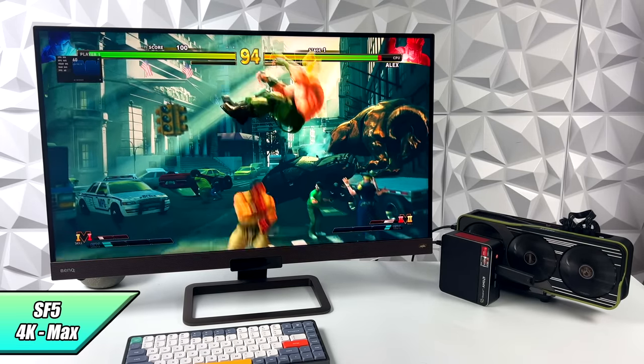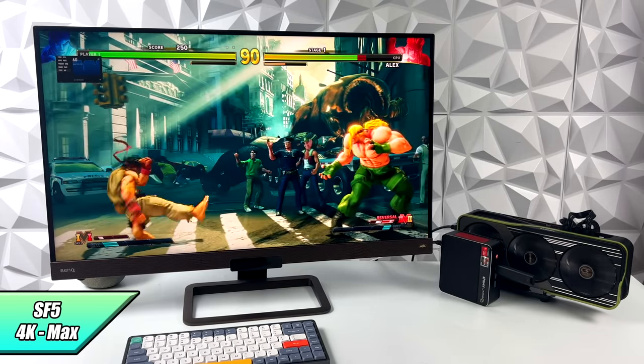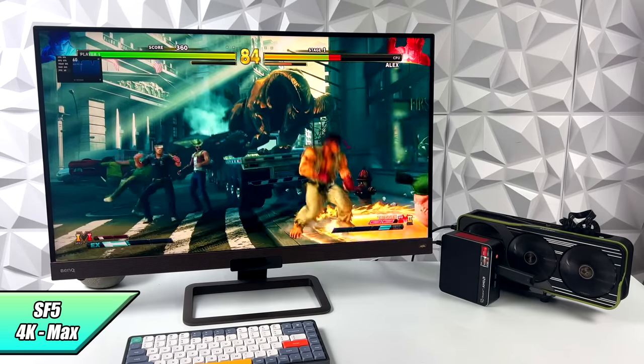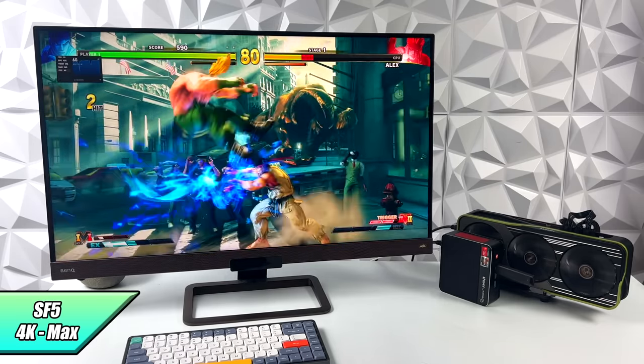I had to throw at least one fighting game in here. We've got Street Fighter 5 maxed out at 4K and it's going to run at 60 just fine. This little APU actually does a decent job at a low/medium mix at 1080p with this game, but adding the 6900 XT just allows you to go as high as possible.